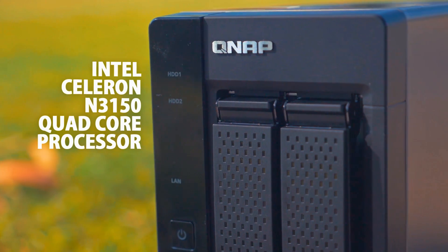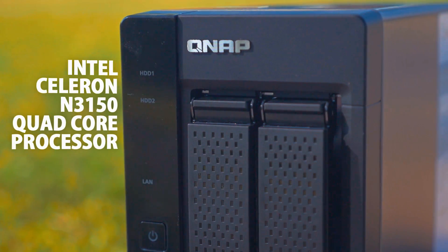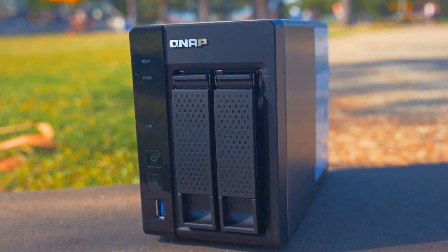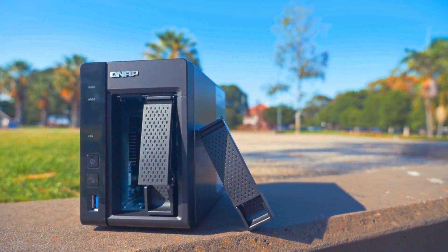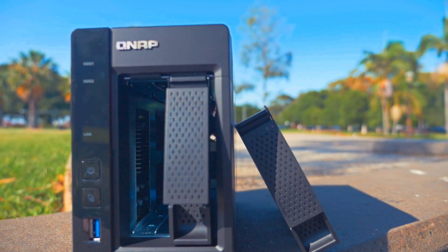The TS-253A is powered by an Intel Celeron J3455 quad-core processor which runs at 1.6GHz and comes with 4GB of memory, or alternatively you can also choose to get the higher-end model which comes with 8GB of memory.